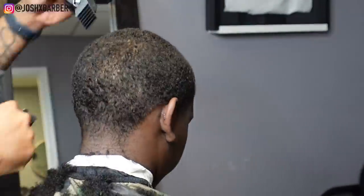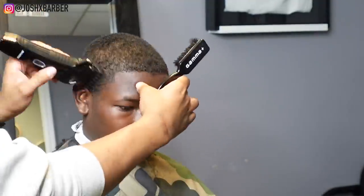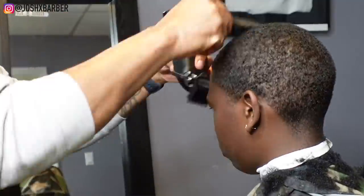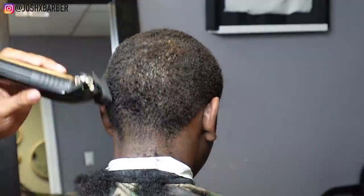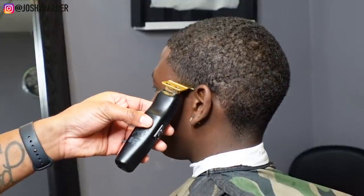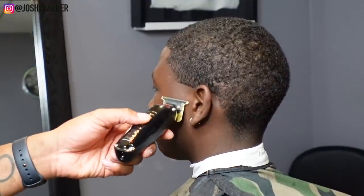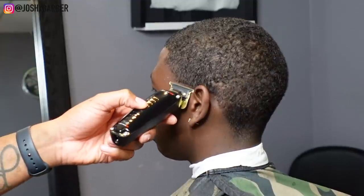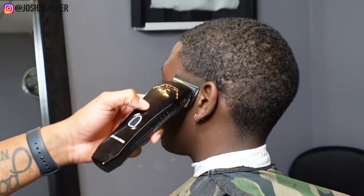After somebody's had an afro for so long, really getting their hair to lay down you have to go over it a couple of times. Luckily his hair kind of laid down for me — some people's hair sticks up — but I went over it a couple times just to make sure I had it all even. For the low taper, I set my bald line right where the ear is attached to the head. That's a perfect area — it comes out almost perfect every time on most people.